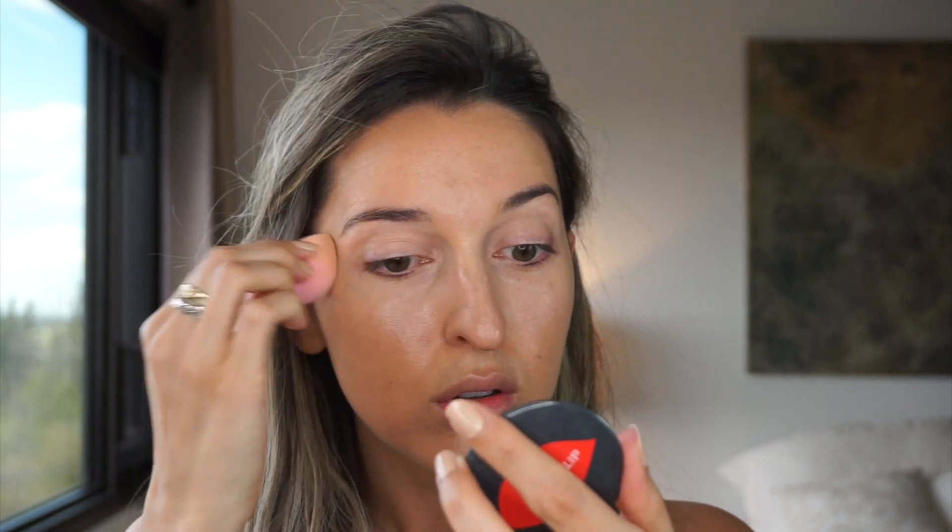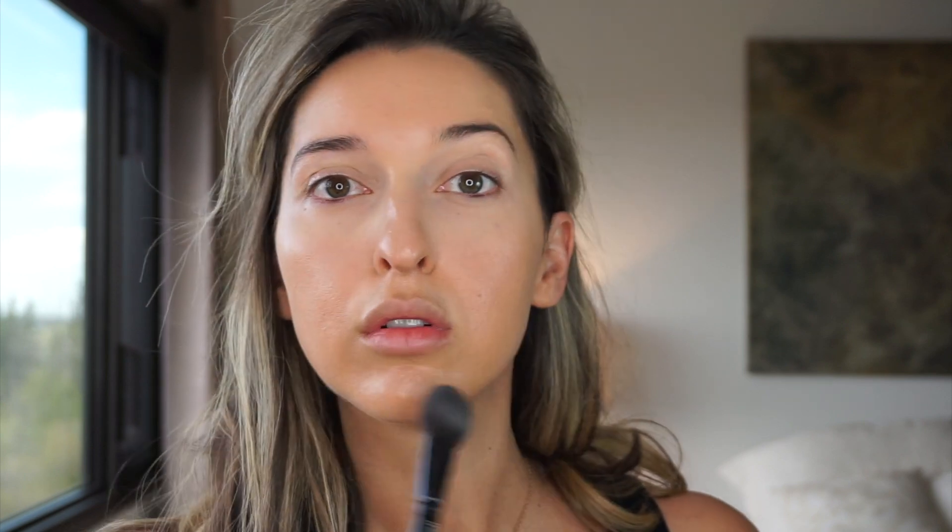A little bit on my upper hyperpigmentation right here. To set, let's use the Pat McGrath Labs Skin Fetish Sublime Perfection Blurring Under Eye Powder in the shade Light. I love my skin on days I'm wearing very light makeup. I'll see how the ILIA skin tint wears — I'll let you know in the description or in a future video, but so far I am really, really impressed. I like that they have different shades with SPF 40.